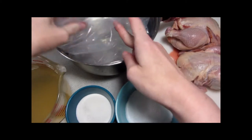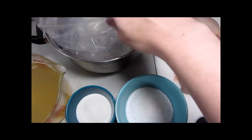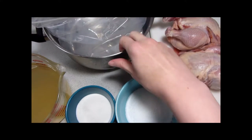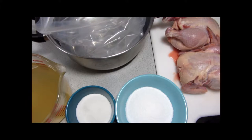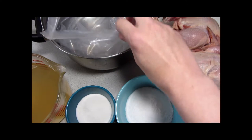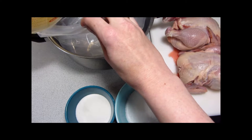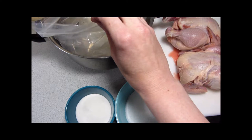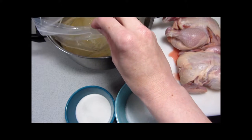You can brine directly in a large pot or bowl, but sometimes the salt can affect the metal depending on whether it's reactive or not, so I like to do it inside of a bag. I have some very large zip-top bags; you can also buy brining bags at the store, and in my market they're available year-round.